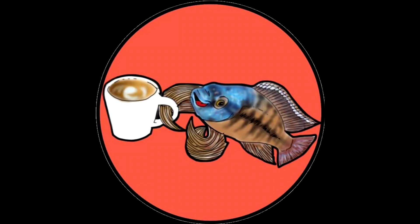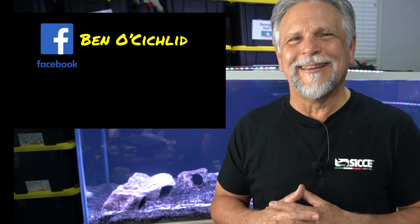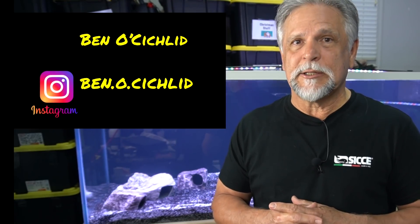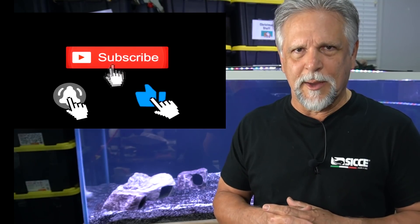That's it for me — thank you so much for tuning in. I hope to see you on Saturday at the Cichlids and Coffee livestream, every Saturday at 11 a.m. Central, 9 a.m. Pacific, or noon Eastern. Check us out on Facebook at Ben O' Cichlid — a great group for all types of fish keepers — and for behind-the-scenes content, come over to ben.o.cichlid on Instagram. I'll see you next time, bye bye.